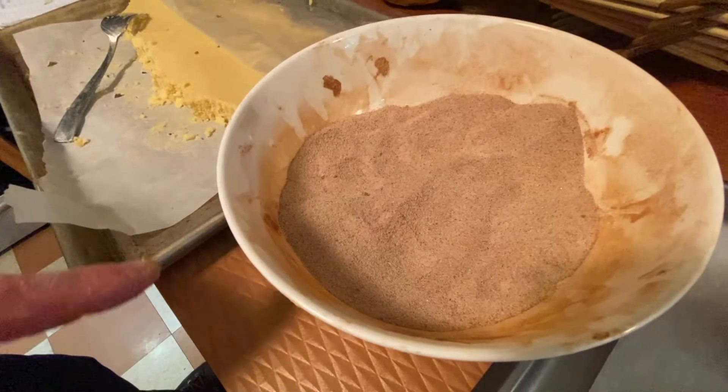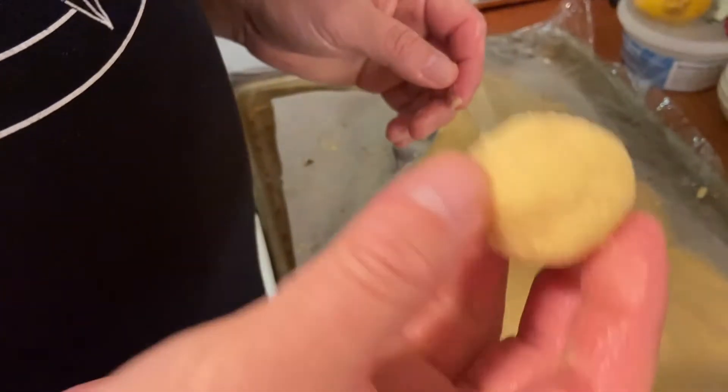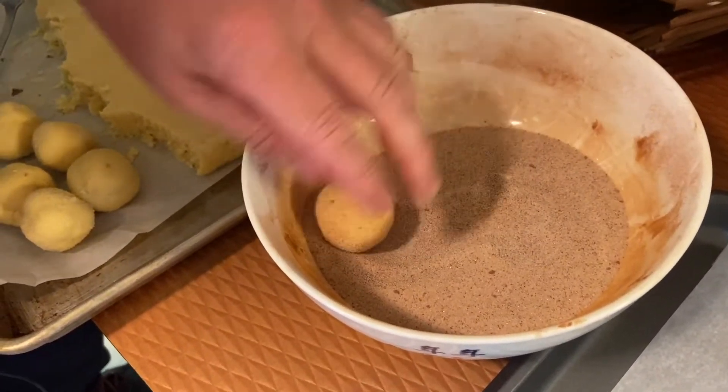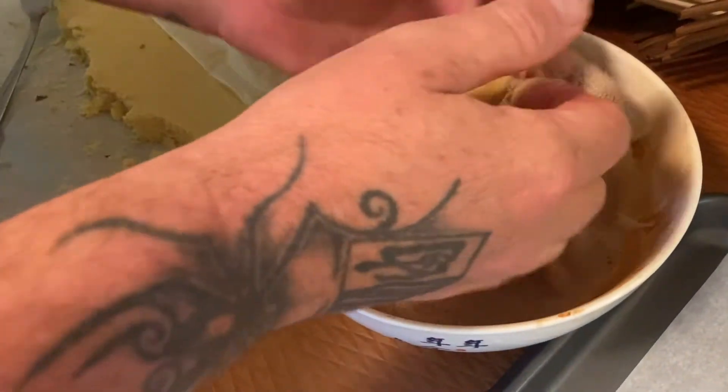I've got two cups of granulated sugar and half a cup of cinnamon — you can adjust that either way depending on how much cinnamon you like. I highly recommend using Vietnamese cinnamon for this because it's just great — check out Penzey's Spices online, it's amazing. Now I have my one and a half to two ounce balls of dough and I'm going to roll them in the sugar, then put them in the oven.